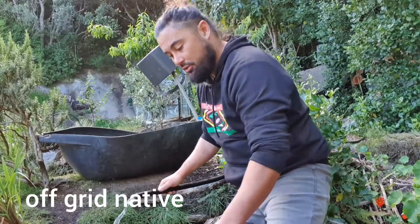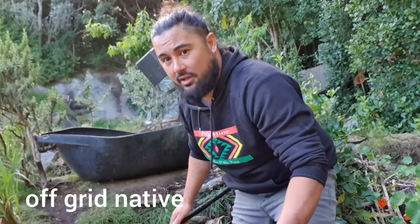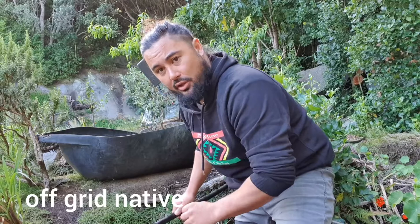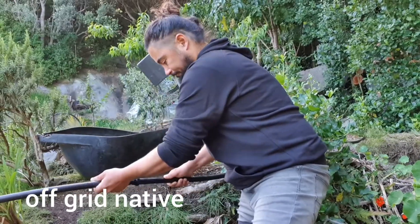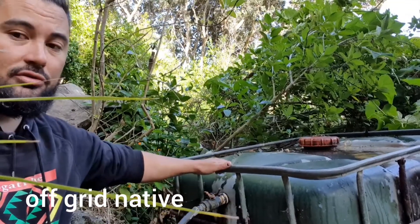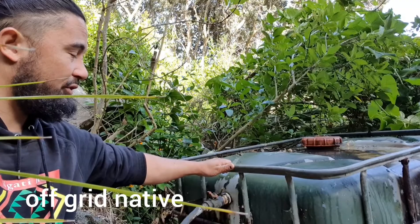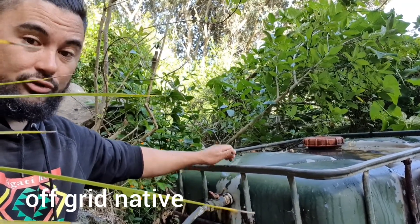That's our 20mm hose. I always have a break maybe 5 or 10 metres from the dam source — because if I'm doing any maintenance, I can take this off and any mud or dirt can just flow out here. Then I hook that back up, and there's the pipe coming from the spring straight from the creek into this tank. This is a 1000 litre tank — I think we got this for 50 bucks. It was used for feeding baby calves; colostrum was in that tank.